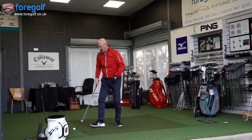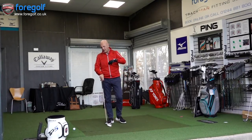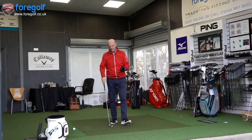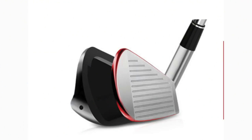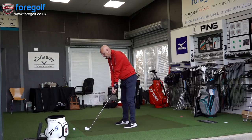I'm going to hit these from a fluffier lie — not the tight lie I'd normally take an iron shot from, but not from a tee either. It's sitting quite nicely; we'll see if we can clip these off the top. It's a hollow body construction with a 1020 carbon steel forged body and a face insert that's going to help ball speeds. Both combined produce a nice feel and sound from what I've tried off camera. Let's hit some balls.